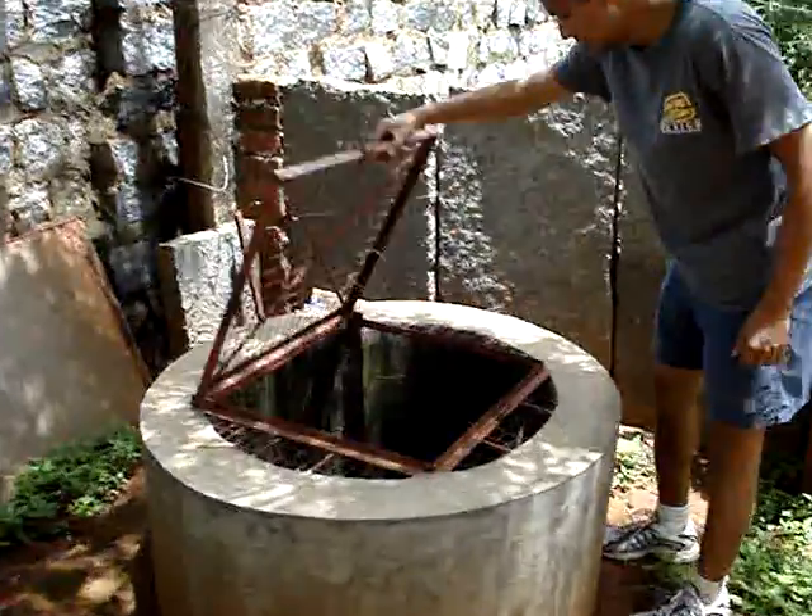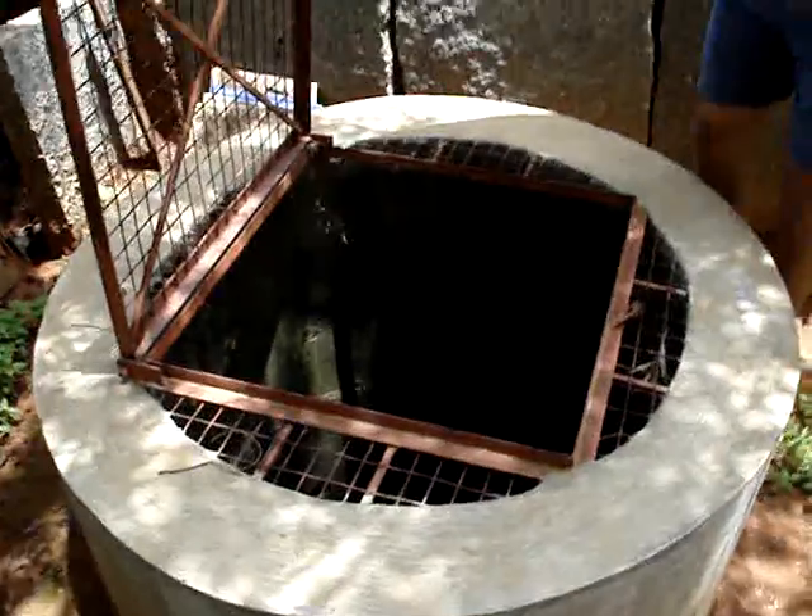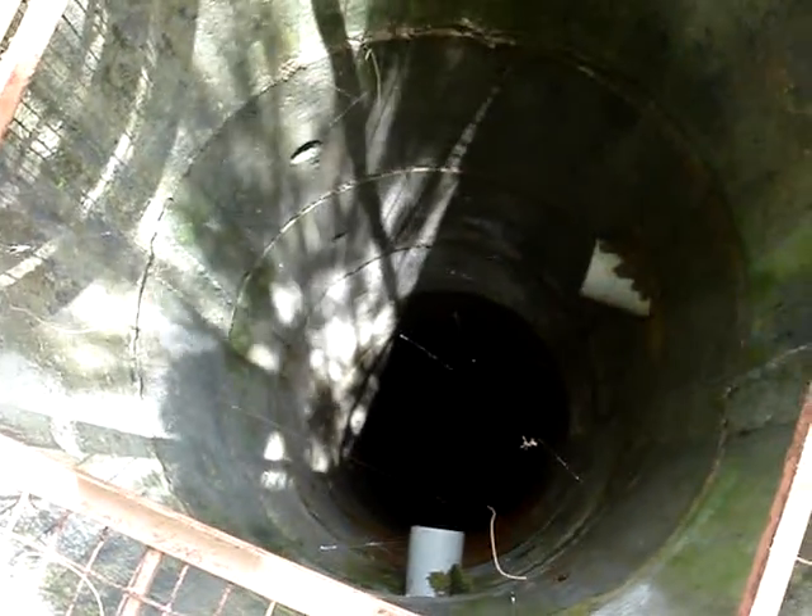This is the well — a recharge well. It seems to be around 20 feet deep. It's through this pipe that the water comes — all the water that's falling on the land.